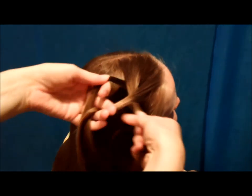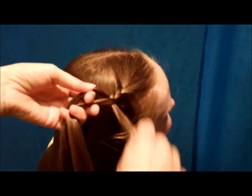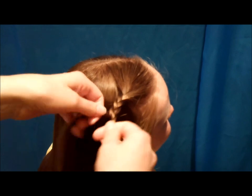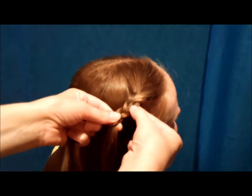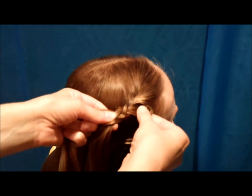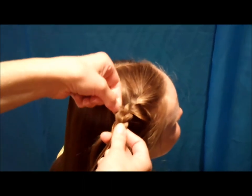What you're going to do is just braid this normally — just a regular three strand braid. Braid it down just an inch or two, and then you're going to start pulling some of these hairs out. So right here at the top, I'm just pulling that one strand, and then I'm going to pull some from this other side.